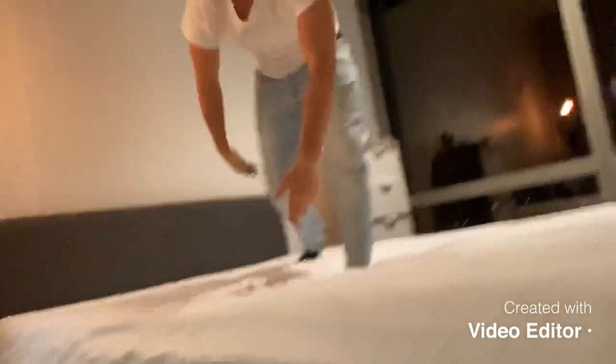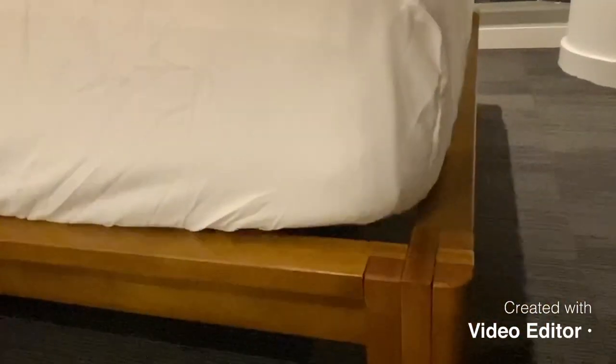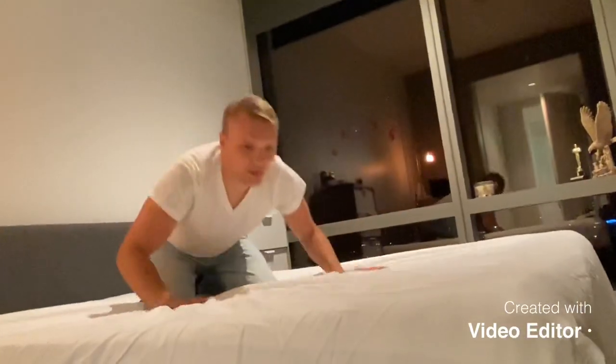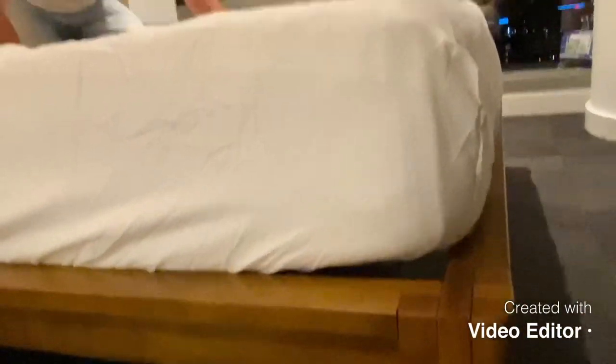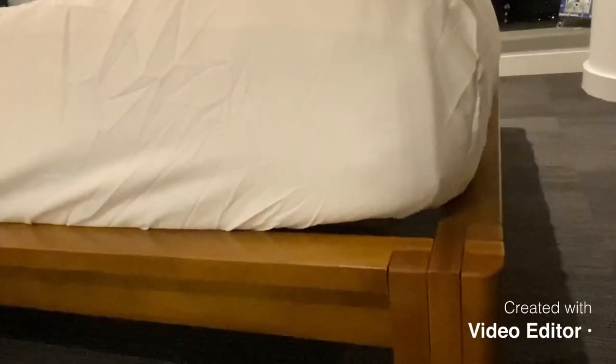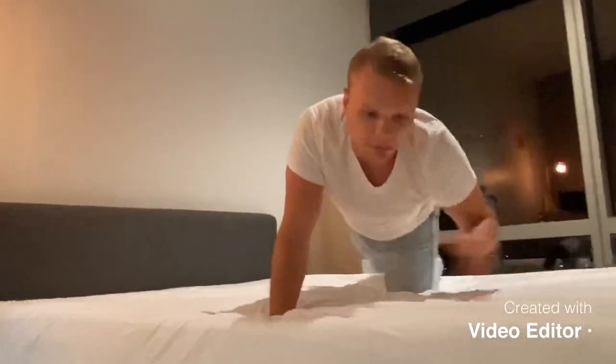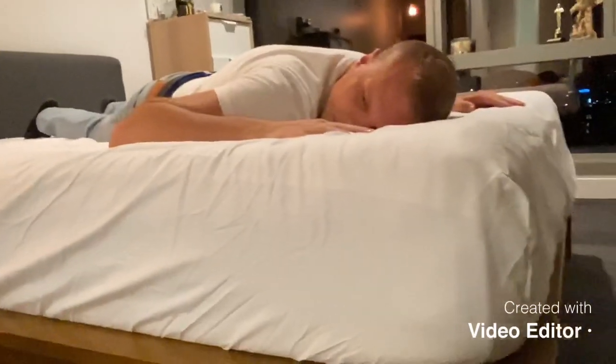The ultimate test is of course a belly flop. The bed feels really sturdy — it hardly moved when jumping on it. If you try to move it around you can hear maybe a little bit of noise, but other than that it feels pretty comfortable. The Purple mattress feels amazing.